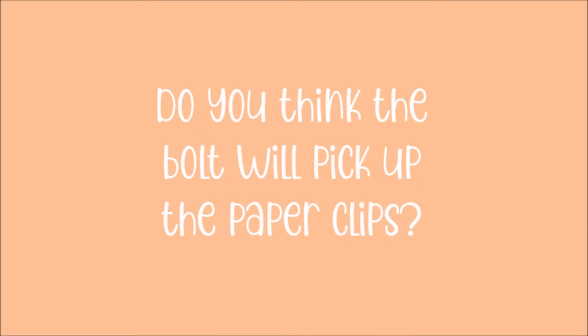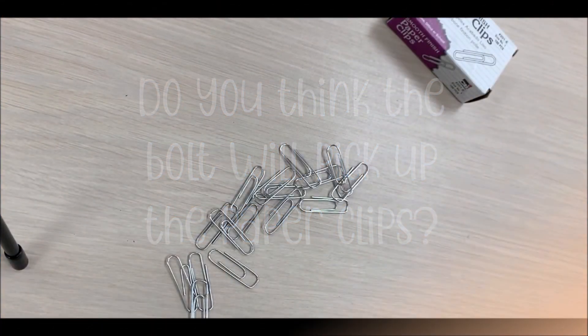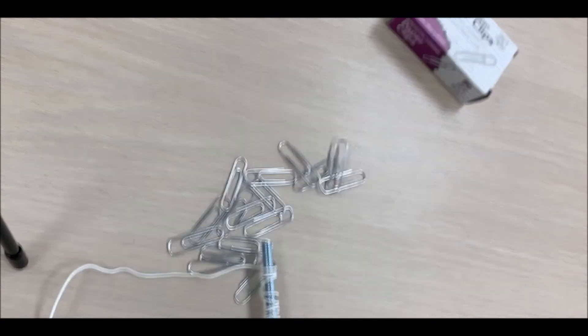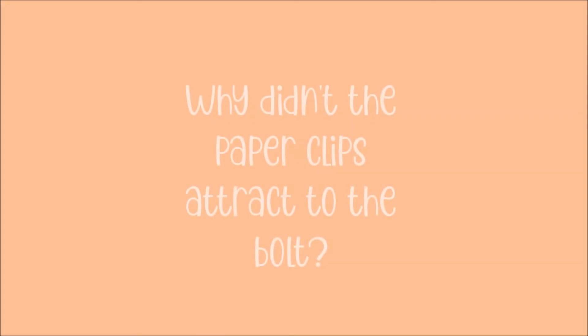Do you think the bolt will pick up the paper clips? Without the battery in the battery holder, I'm trying to see if the bolt picks up the paper clips. It doesn't. Why didn't the paper clips attract to the bolt?